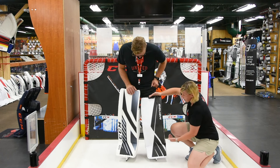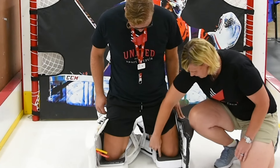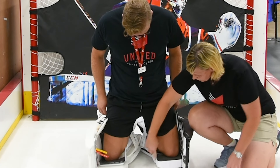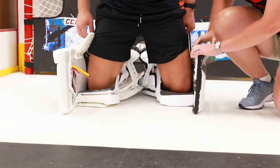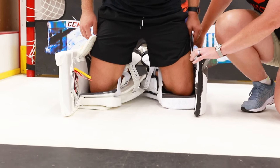Now he'll go into a butterfly — take your heels together. What you're going to see is his middle of his kneecap is sitting dead center. See how this is still folded out? He's sitting a lot more, he's got more control. He's going to be a lot quicker, more responsive going post to post.